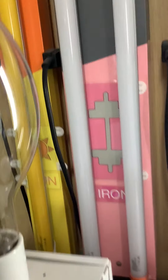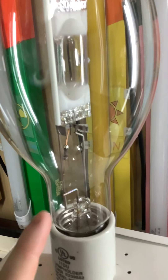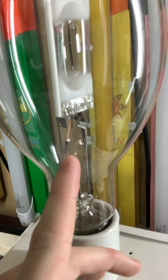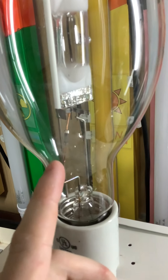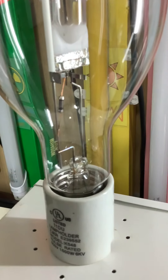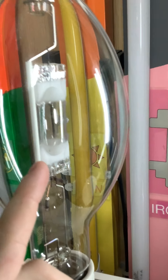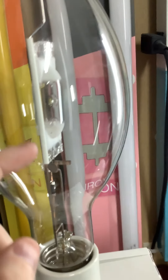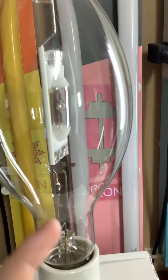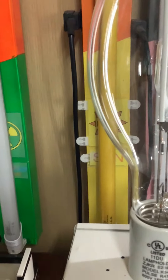You can see the arc tube in there. Down there I think is some kind of starter — on a mercury vapor lamp it's a starter, so that might be something similar. That support has a white thing on it, which maybe is to protect it from the heat of the arc tube.